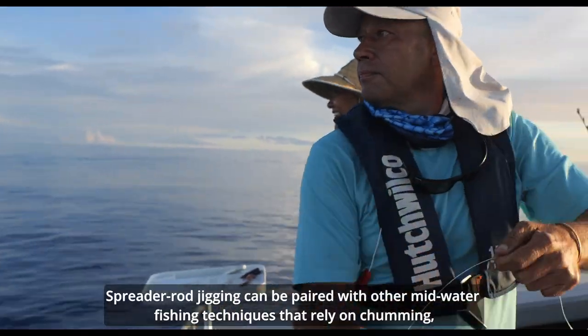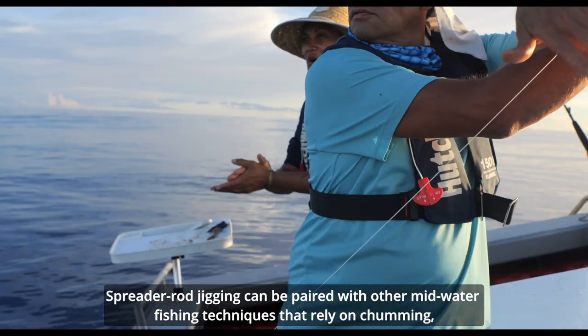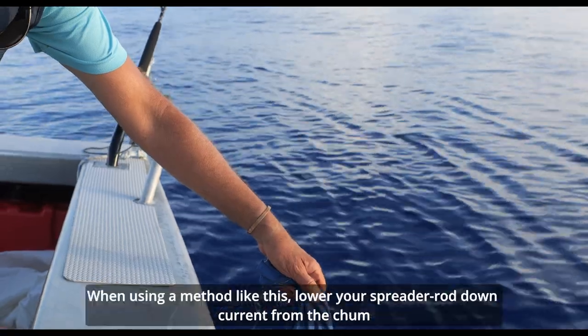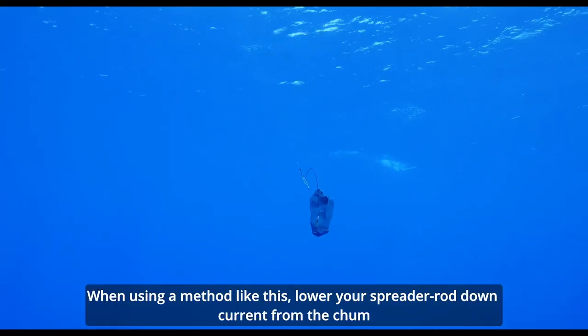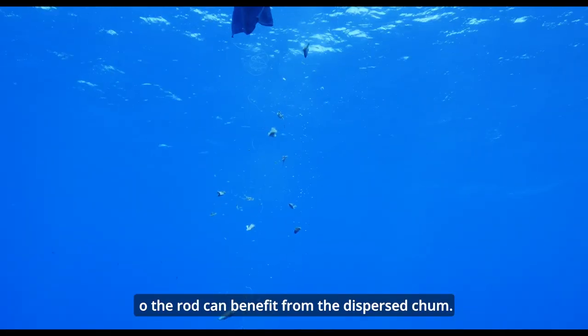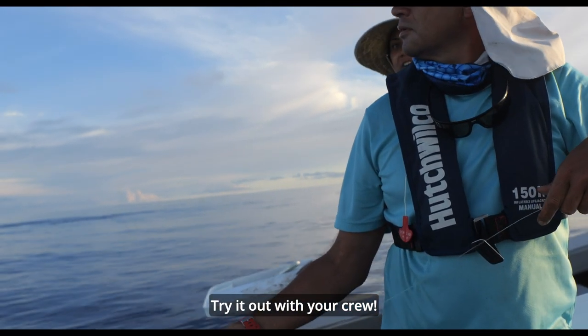Spreader rod jigging can be paired with other mid-water fishing techniques that rely on chumming, like the cone bag fishing method. When using a method like this, lower your spreader rod jigging. Try it out with your crew.